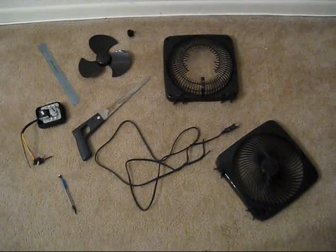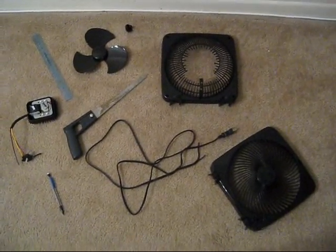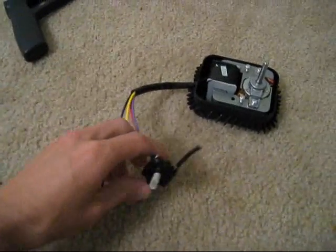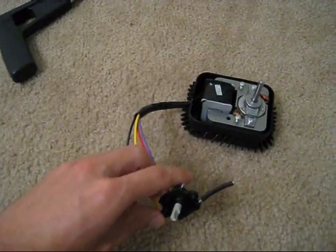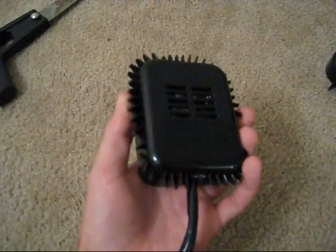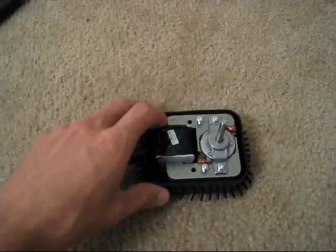I've taken apart the plastic casing — not very difficult, just four screws, and then also some on the back as well. There's the AC plug, the actual motor that spins the fan, and a potentiometer with three different settings and off. I've decided to keep the back plastic casing just to try to make it look cleaner on the inside.